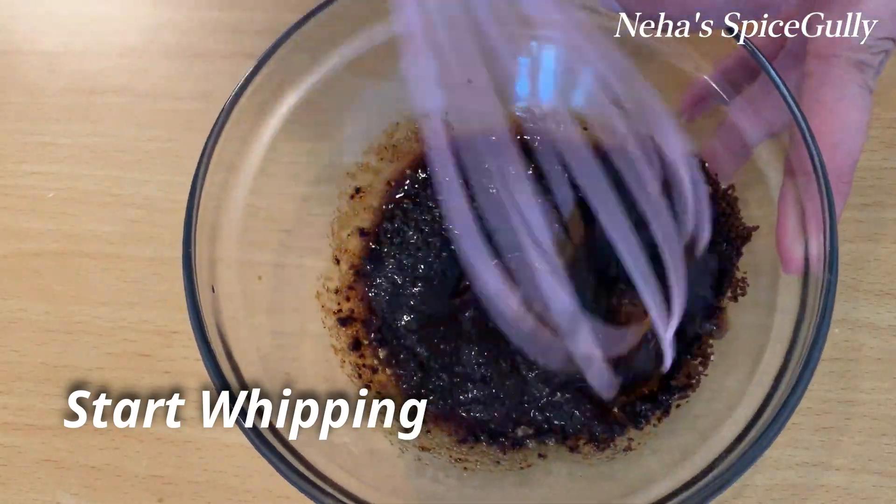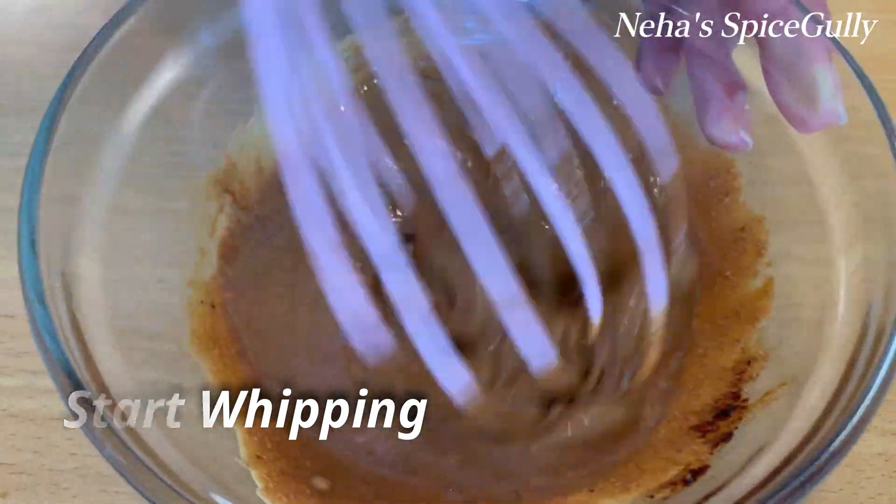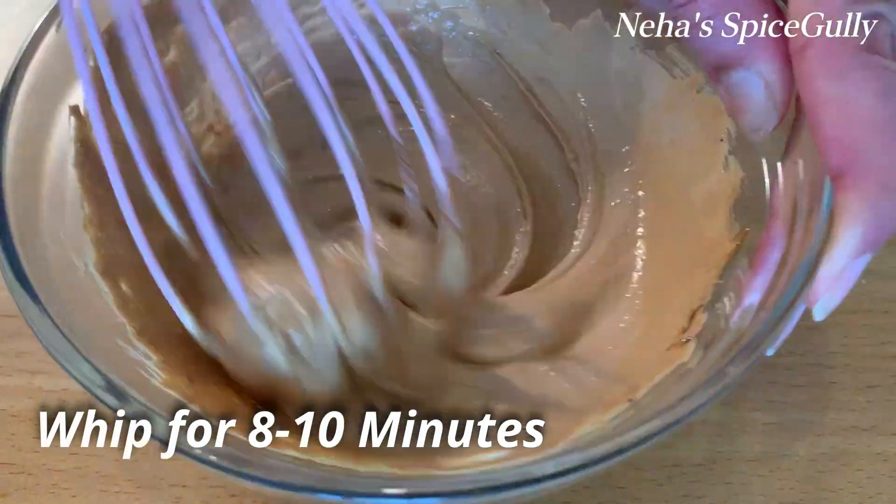Now we will start whipping. For this, we will use a whisk and start beating. If you don't have a whisk, you can use a fork. Then you start whipping.